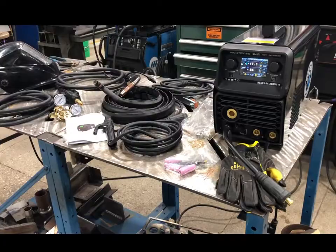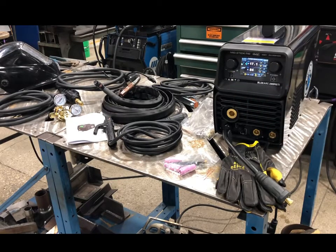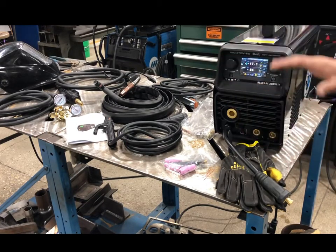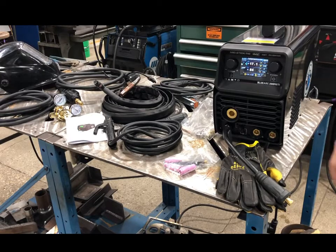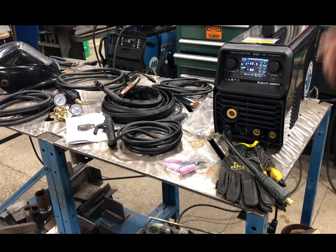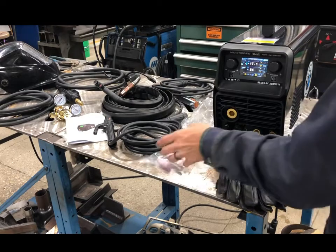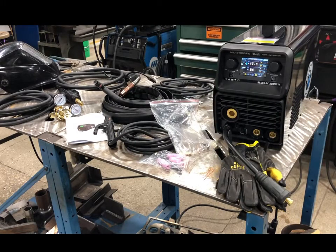Everything's unpacked — a lot of goodies in here. This is a true multi-process machine that comes with everything, so it's a one-stop shop. You don't have to worry about buying extra TIG torch, stinger, or anything else. The machine comes with a MIG gun, TIG torch, gas hose, regulator, stinger, adapter for 110 or 230 hookup, consumables including nozzles, collets, collet bodies, drive rolls, and contact tips.